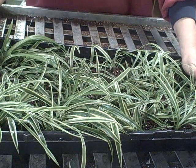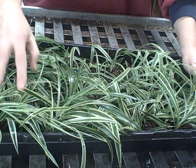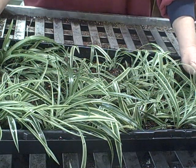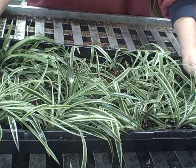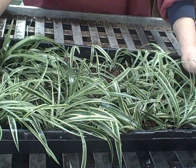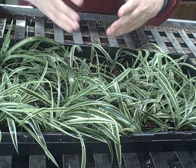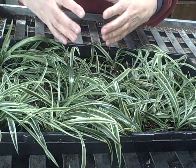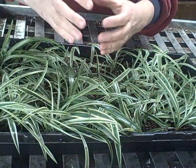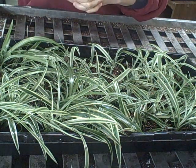I also want to say that if you want to try a couple of different methods instead of doing how I did it here today — since these spider plants have little roots started — you can try rooting them in water; a lot of people do it that way. You can also leave the little baby spiders completely attached to the mother plant, get a pot with some soil in it, set it right by the mother plant, pop the little plants right in there, and just let it sit till it roots. Once it roots, you can snip that off and it'll be ready to go.